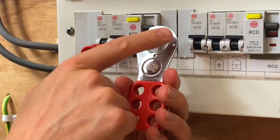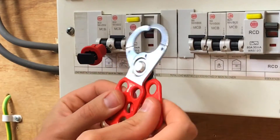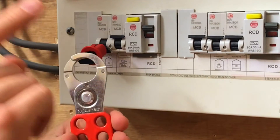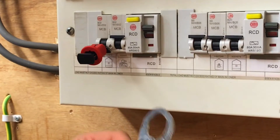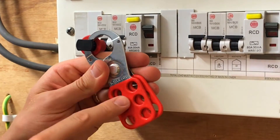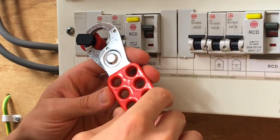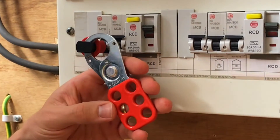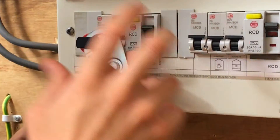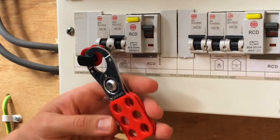Next we introduce the master lock - a hasp-type device with a pincer-type action. This is very useful when several people are working on a circuit at the same time, or when a permit to work requires more than one person to have control over when the circuit is re-energized. This one looks like it can accommodate up to six padlocks, meaning up to six people can have control. Not only people working on the circuit directly, but also a site manager or site supervisor can have a device on there so they're satisfied the circuit is safe before re-energization.